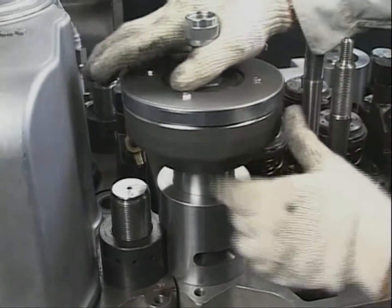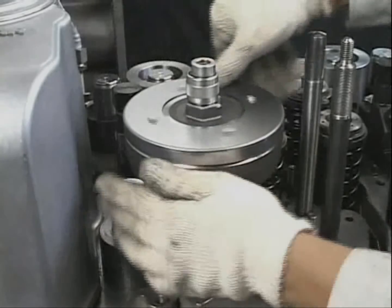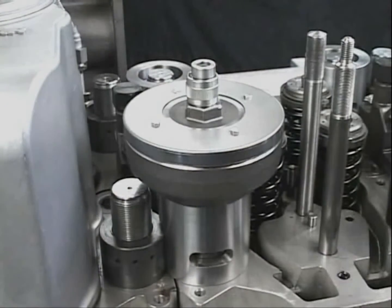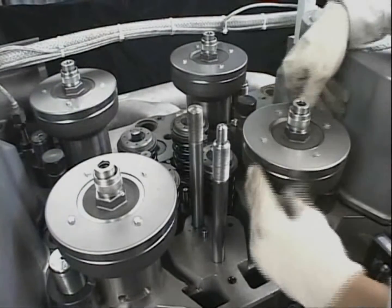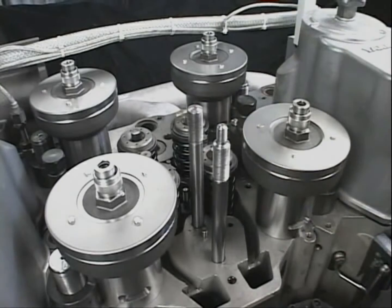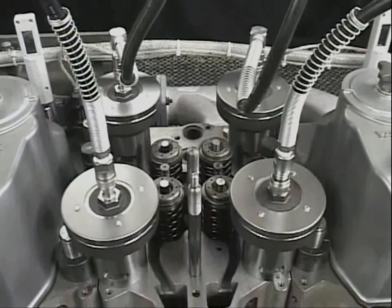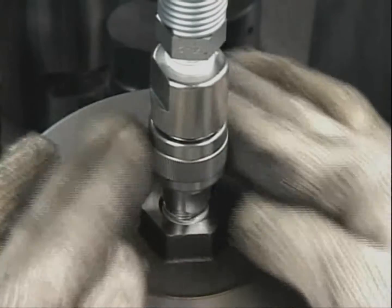Attach the hydraulic jack to the bolts and screw it in until it fits tightly to the spacers of the respective four nuts. By turning the hydraulic jack clockwise, it is tightly fastened to the cylinder head bolt. Connect the hydraulic hose to the hydraulic jack and tighten up the tightening screw of the hydraulic hose firmly.